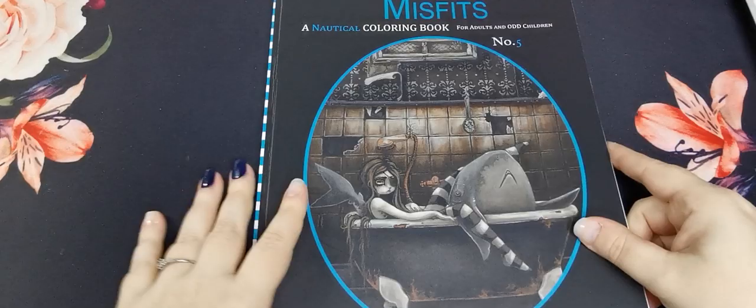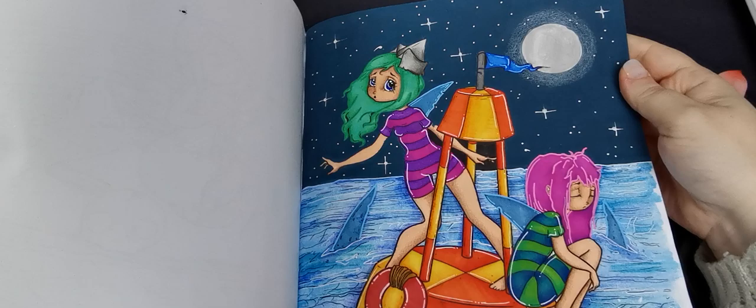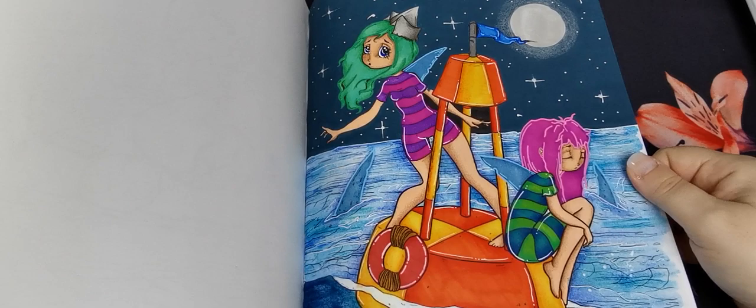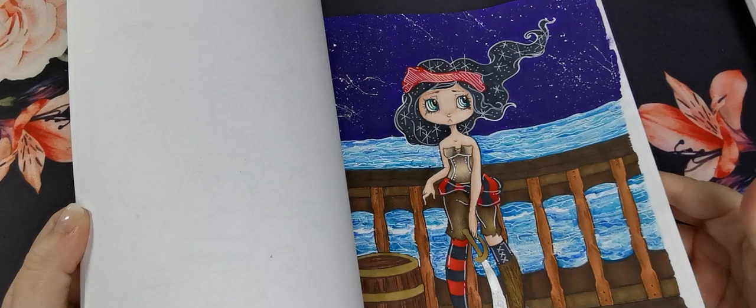Then we have Misfits: A Nautical Colouring Book, Volume 5. I've coloured that one — acrylic pink on the background and then watercolours for the water, maybe Neo Colours, I'm not sure. I'm really happy with that one, it was just so much fun. I really think these Misfits books kind of invite you to just let loose and have fun on the pages, and I love that about them.